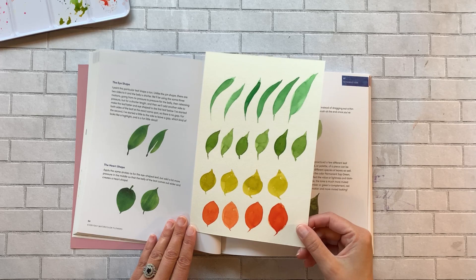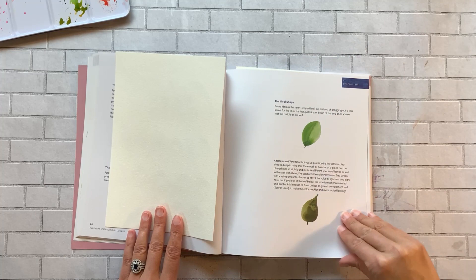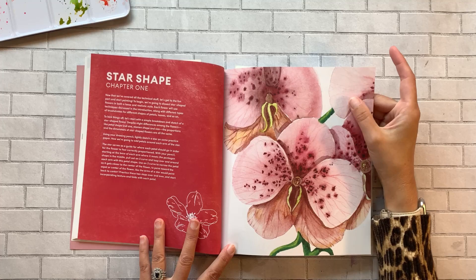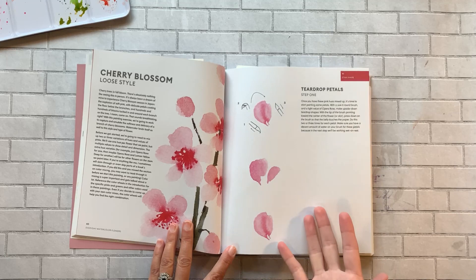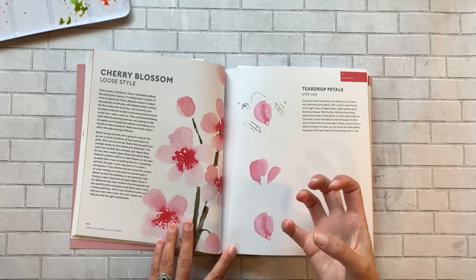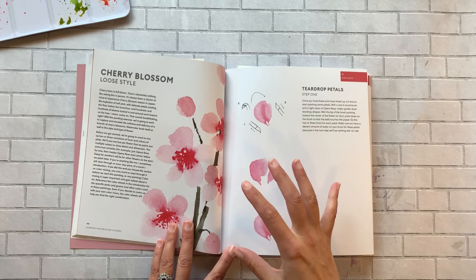Then we get into Chapter 1, which is the star shape. There's a beautiful painting of an orchid — I definitely want to do that, I love orchids. What's nice about this book is there's a lot of different styles: she's got loose style and a more realistic, detailed style, so you can really play around and get a feel for what technique and type of art resonates with you.